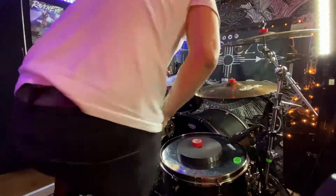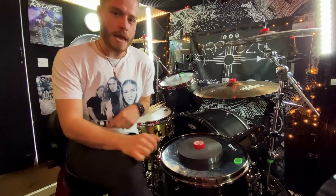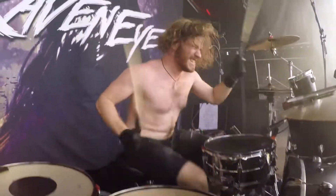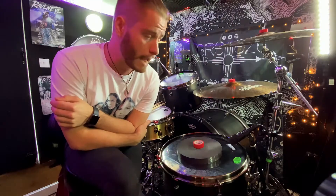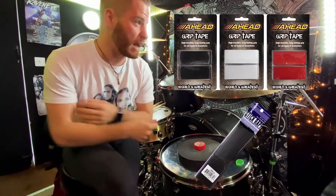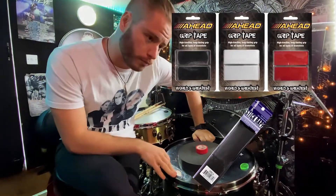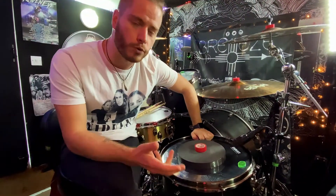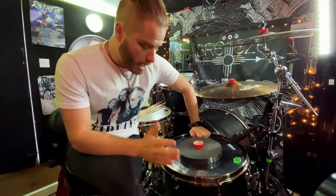Hey guys, what's going on? I just thought I'd make a quick video about this. If, like me, you sweat a hell of a lot at live shows when you're playing drums, and you wrap your sticks with any sort of grip by Promark, Ahead, any of those sorts of brands, and you get loads of different packets, and you pay a fortune — let's say you've got 10 pairs of sticks, 10 packets of tape, and it just builds up and doubles your stick price.